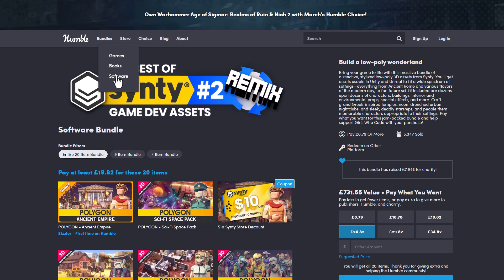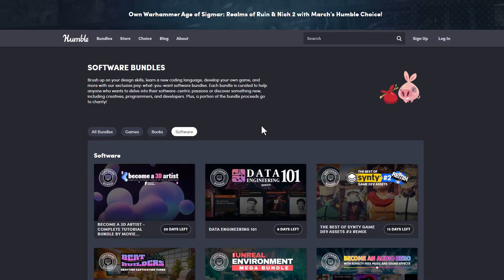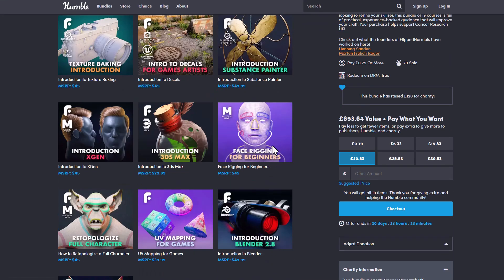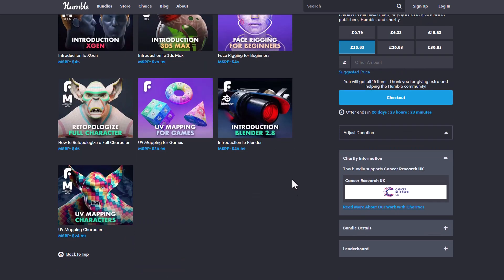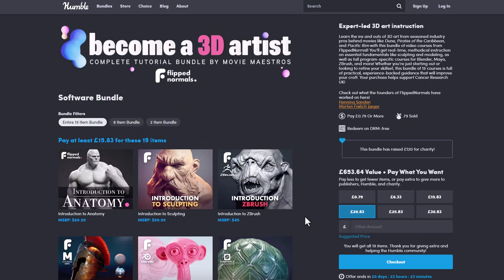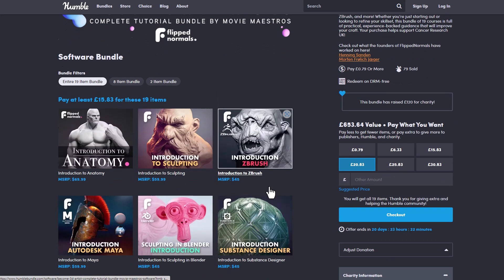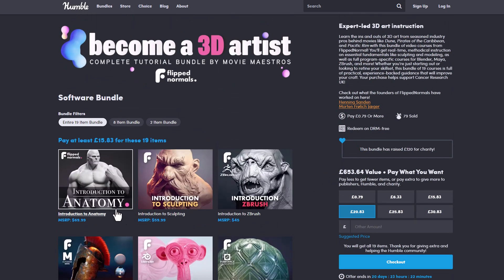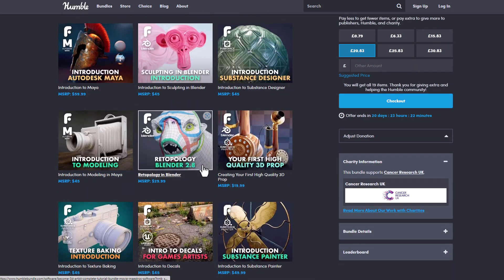All of these are currently available and I would definitely suggest that you go ahead and check them out. A shoutout to the folks at Flip Normals for bringing their stuff to Humble Bundle — all of these premium, amazing, and impressive courses are currently having a massive discount right here. For anyone who is slightly or even extremely interested in learning any of these things, this might just be the right time to grab it and save a ton.